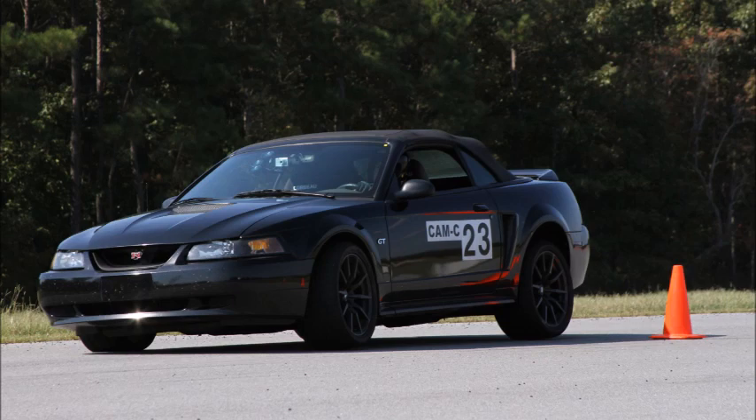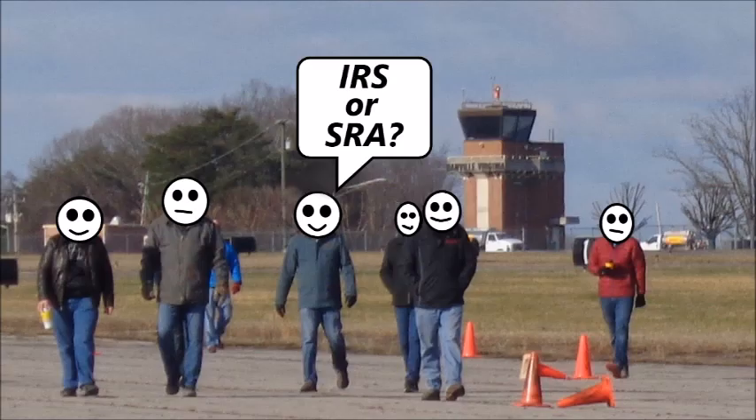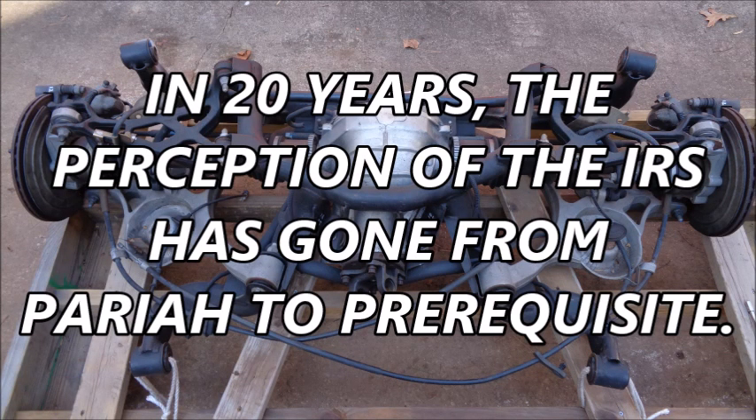I've been working on Mustangs long enough to have seen the shifting perceptions of the IRS and the SRA. When the IRS first came out, most Mustang owners were unimpressed by the performance, and a solid rear axle swap was a popular mod. But years later, as I was getting into autocross, IRS swaps became increasingly common. Today, when people ask which design is better for autocross, the advice I hear most often is: you need an IRS to autocross your 79-04 Mustang. In 20 years, the perception of the IRS has gone from pariah to prerequisite.